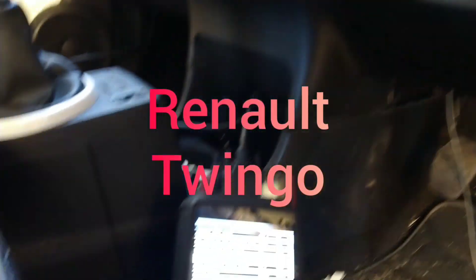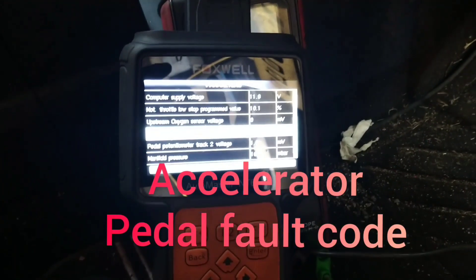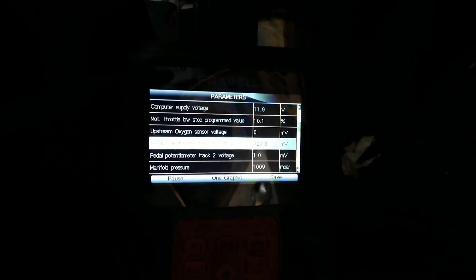Today I'm working on a Renault Twingo. It's got no power and it ended up being a throttle problem, an accelerator problem.